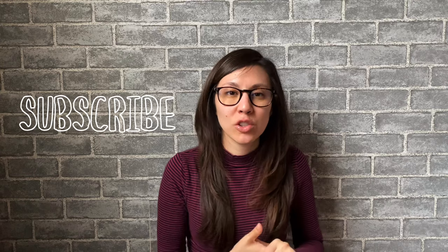Hey there, you guys, welcome back to my channel. If you are new, I would love to have you consider subscribing to my channel and also hit the bell right next to it so you don't miss out on any future videos that I post.